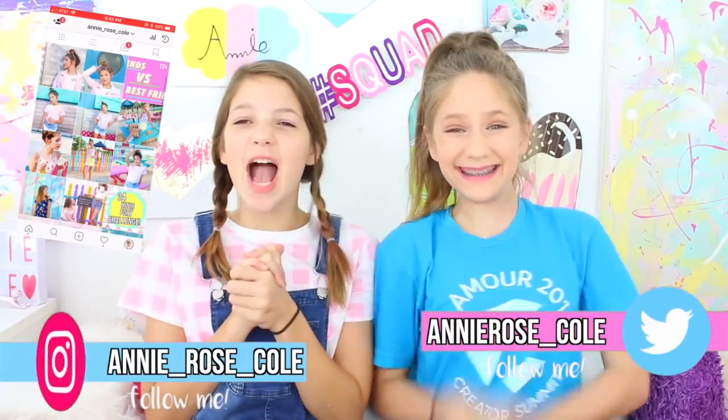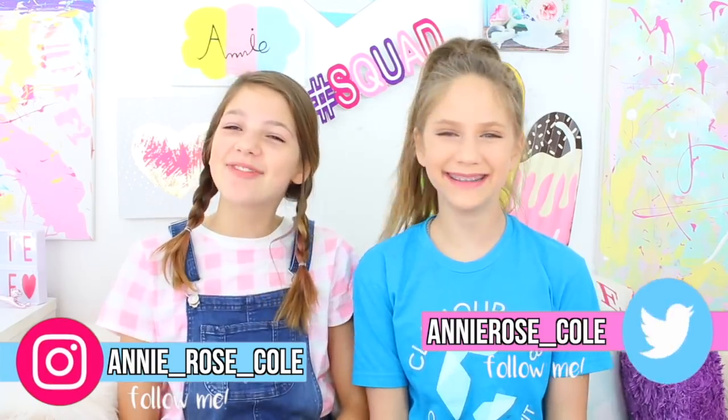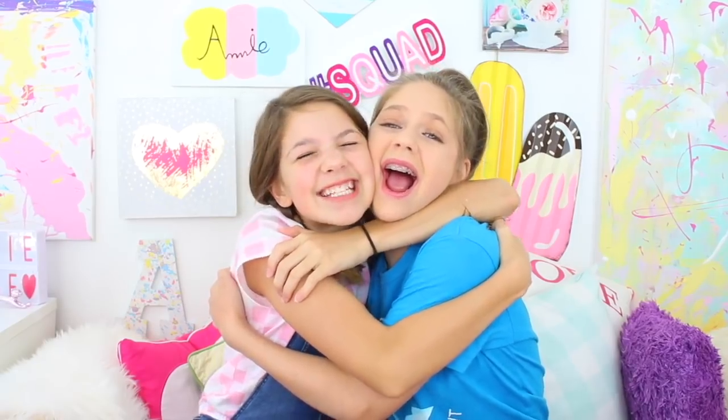Hi guys! Today I'm coming at you with another really exciting video with my friend Hope! Hope is my very best friend and she has a YouTube channel! We're gonna be filming a really fun video on my channel and another one on Hope's channel, so totally check that out right after this video.